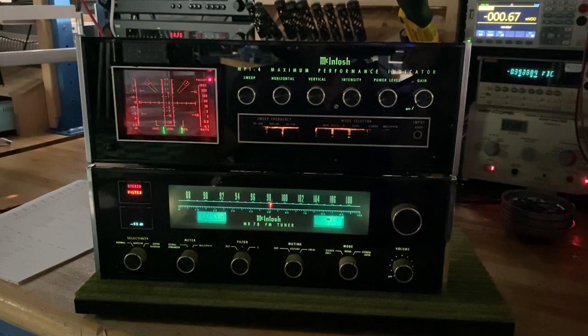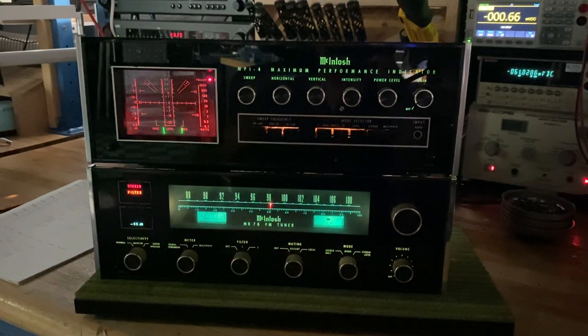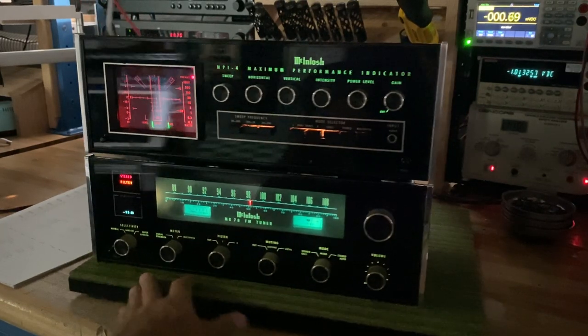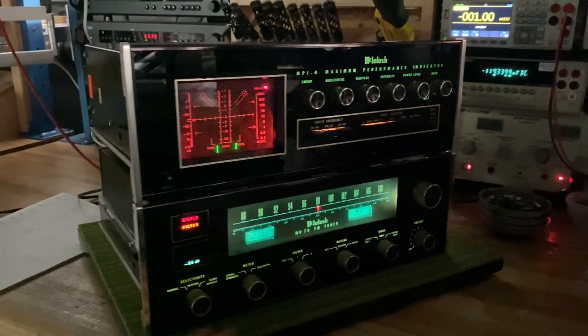We've got it paired up with the icing on the cake — the MPI-4 performance indicator. This is a really neat unit. It's more of an oscilloscope than anything else, to help you dial in your tuner and your stereo. There are functions to not just calibrate your tuner reception, but also some of the parameters of your stereo. Obviously they go together — they're from the same era, they've got the same look: glass faceplate, chrome end caps, and the same type of buttons.